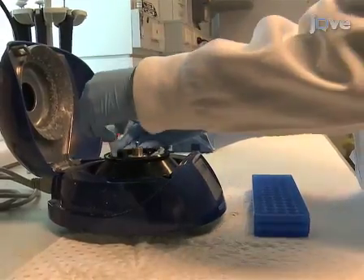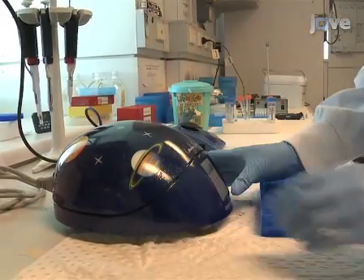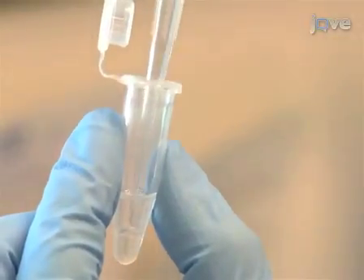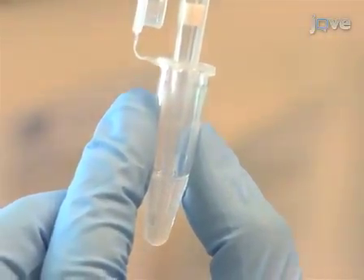At the end of the appropriate incubation time, spin the tubes briefly in a microcentrifuge to ensure all of the liquid is at the bottom of the tube. Then carefully pipette out the DNA solution from the bottom of the tube without taking up any of the mineral oil.